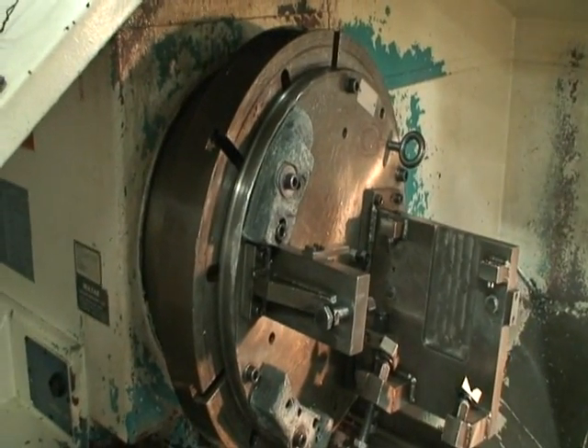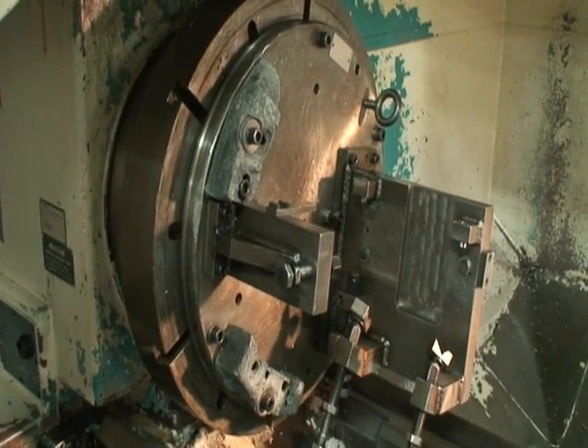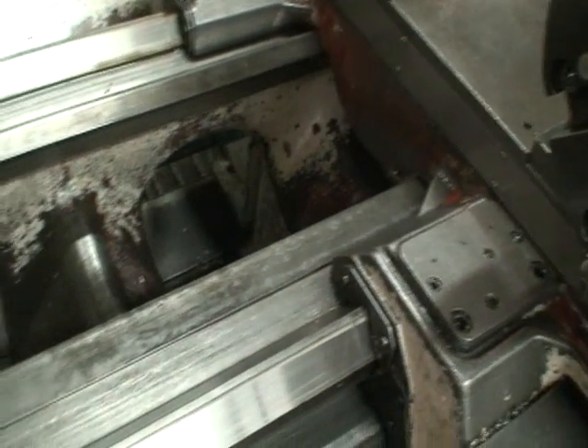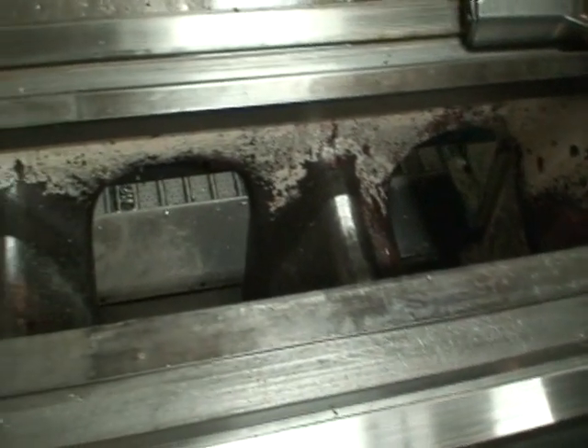It comes with a faceplate and inching mode for turning the chuck. That fixture on there will be removed — it won't be included with the machine, but the faceplate will be. The ways on it are real nice, maybe some light scratching but that's it.